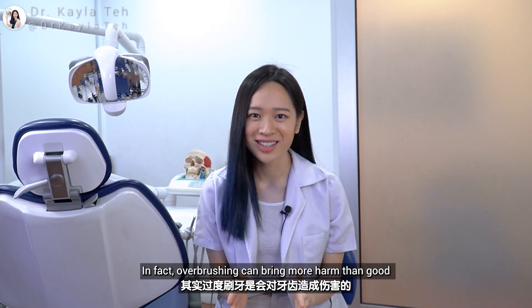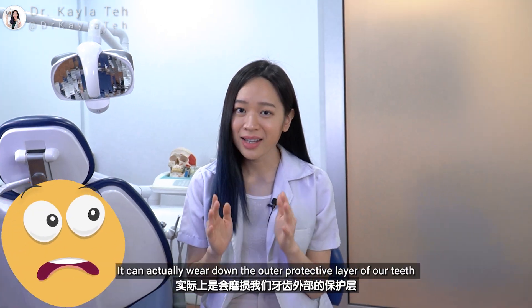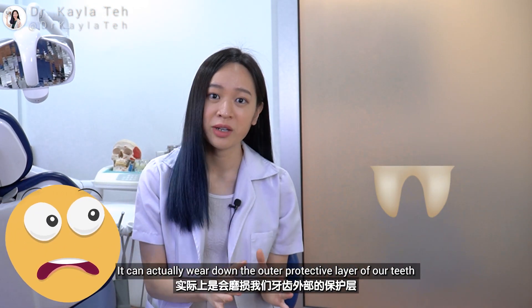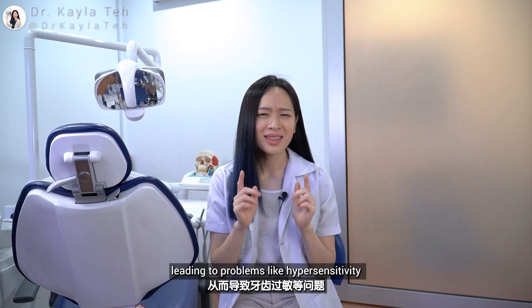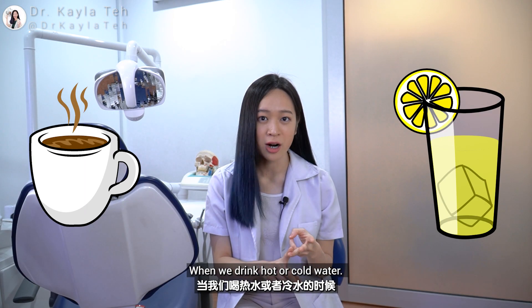Over-brushing can bring more harm than good. When we brush too hard excessively, it can actually wear down the outer protective layer of our teeth called enamel, leading to problems like hypersensitivity when we drink hot or cold water.